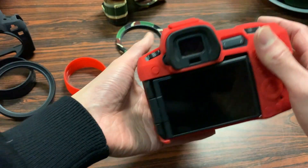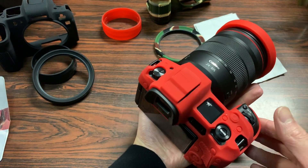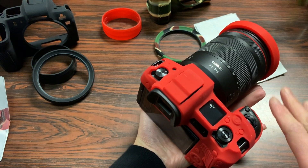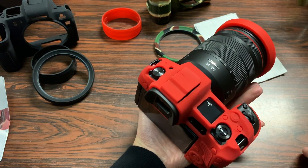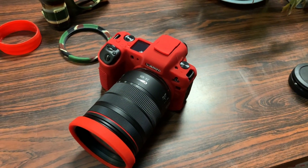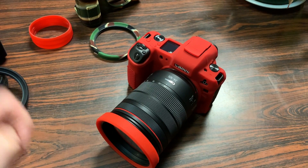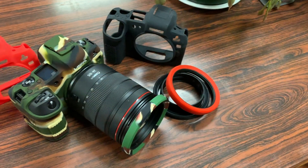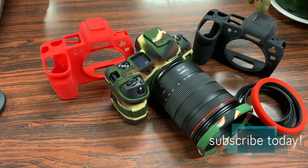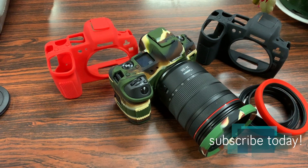For those of you still in the market for a mirrorless camera, these cases are available for most popular cameras — from the Canon 5D Mark IV to the new mirrorless cameras like the Sony A7, the Nikon version, and of course the Canon EOS R. If you're looking for protection accessories for your brand new Canon EOS R, you definitely can't go wrong with EasyCover. Thanks so much, hope you enjoyed the video — let me know in the comments, hit that like button, and I'll see you in the next one.